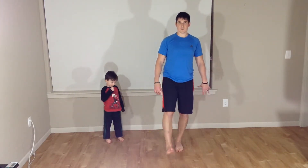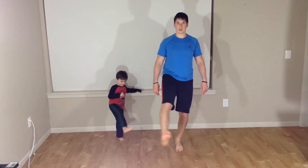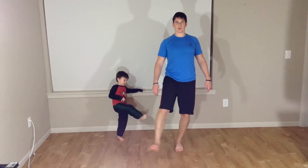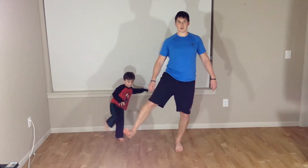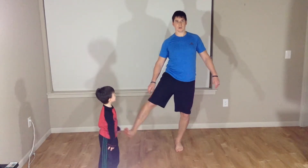All right, guys. From our lunges, we're going straight into clockwork circles. We're going to kick to the front, hold our leg there, and do our circles: four, five. Good. Go to the side: one, two, three, four, five. To the back: one, two, three, four, five.